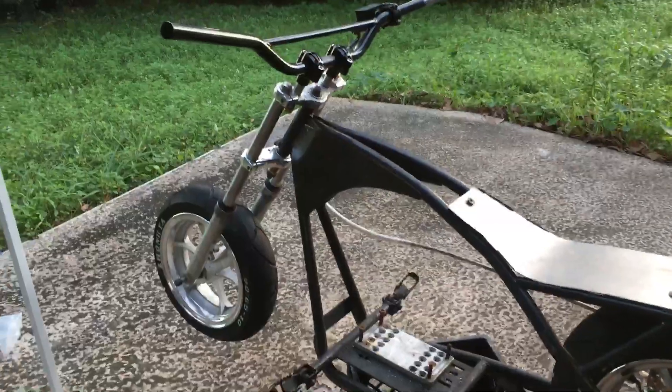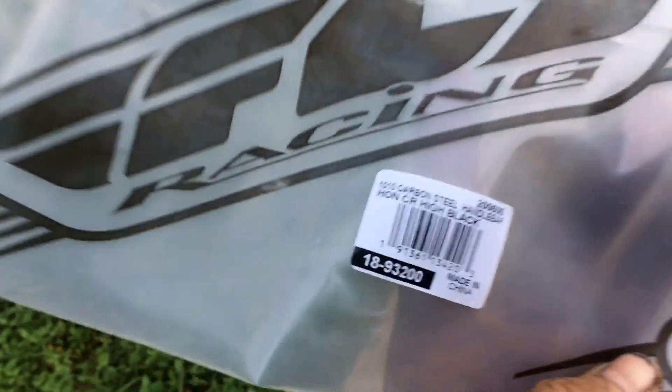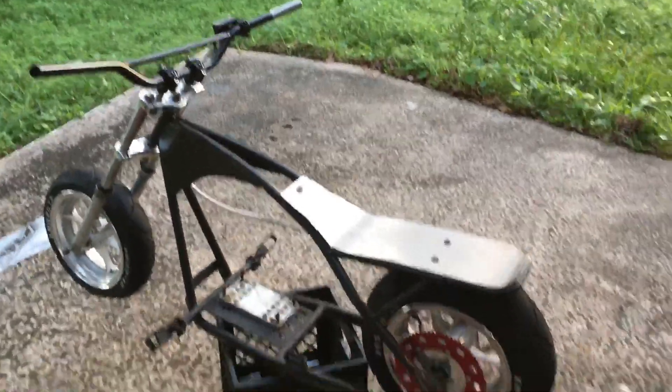I'm just super happy with it. I just got to show the bars real quick — just chop maybe an inch and a half, because that's the same thing I had to do on my other build. These are some Fly Racing bars, they're super cheap, only like $20. Alright, see you guys.